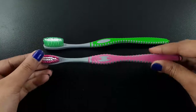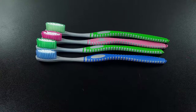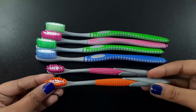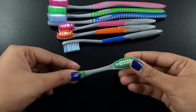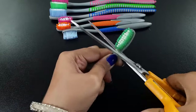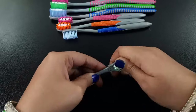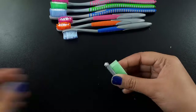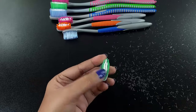Hello guys, welcome to our channel. I am back with another new video. Please subscribe to our channel to get new videos. At first I took some brushes — you can use unused brushes too. I cut the brush head part, then I separate each one. Now I cut its part; similarly I cut some brush heads.